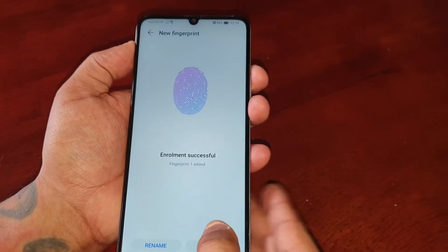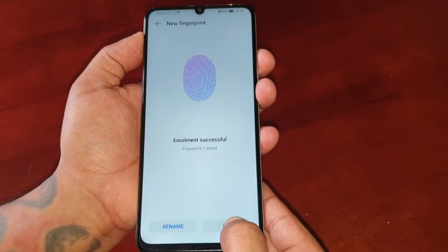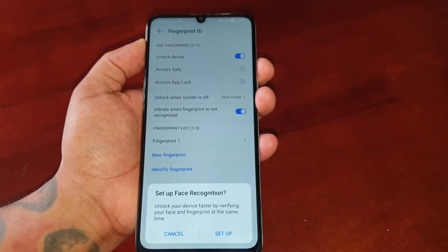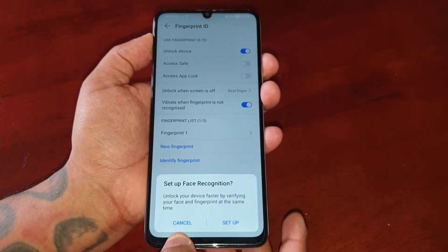Go ahead and hit OK and it should say 'Fingerprint one added — enrollment successful.' Hit OK again, and if you want you can also set up face recognition.